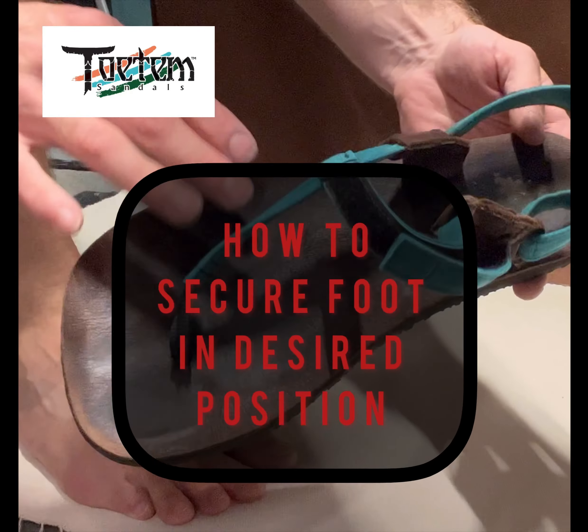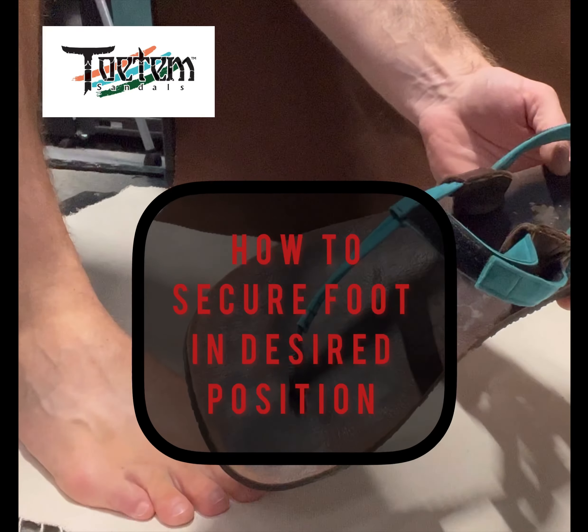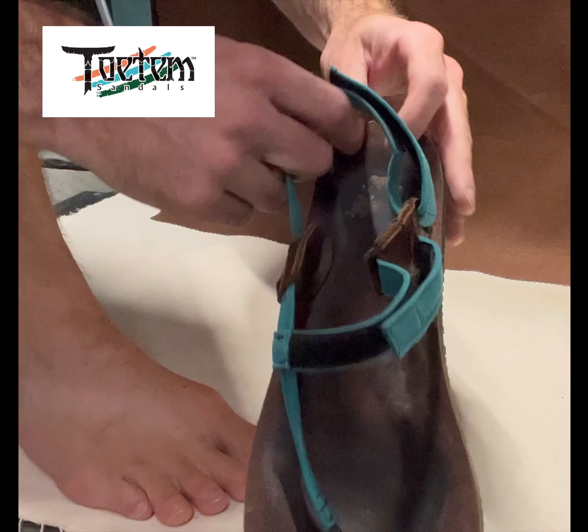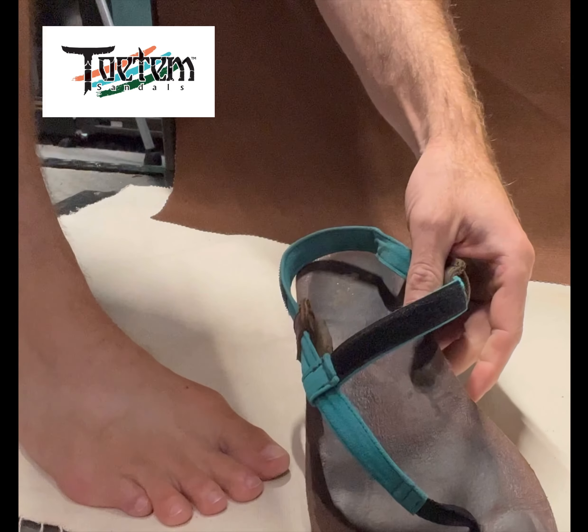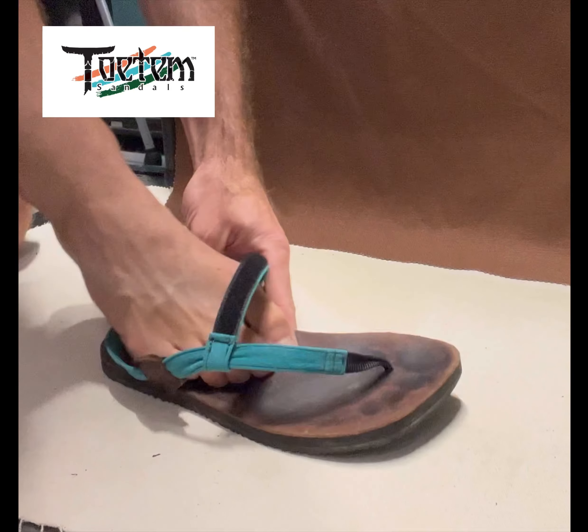This is the Black Mirror model. This is what we're going to use to demonstrate how this works. First, make sure all your straps have plenty of slack in them — open everything up — and go ahead and put the sandal on.